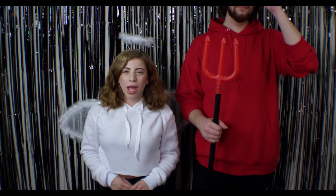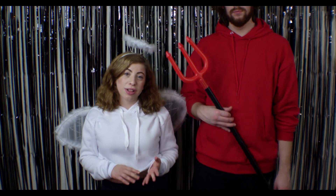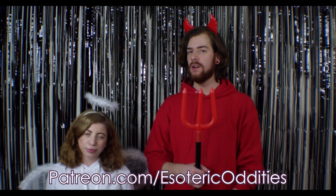Thank you guys for watching. Make sure to tune in to Esoteric Oddities Podcast. We are on iTunes, Spotify, and Stitcher. We put out episodes weekly. And if you want bonus content, head on over to Patreon.com slash Esoteric Oddities. Thanks for watching. Happy Halloween!